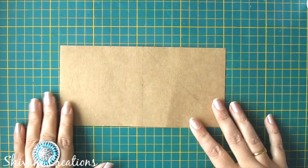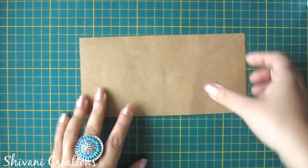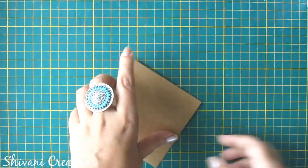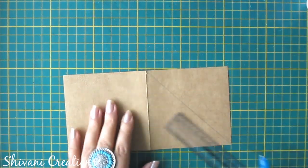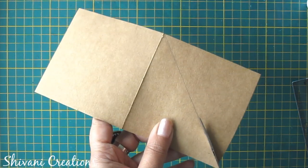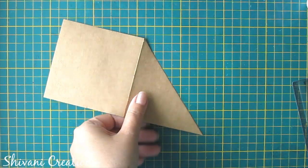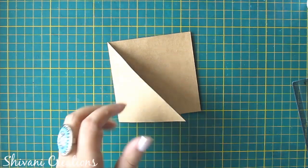Now we will proceed to the third one. For this we need this sheet which measures 20x10 cm. First I will fold this sheet from the center. This sheet is having 200gsm thickness. Now I am just joining these two corners and I will cut this line. Now I will fold this and add one connector in the bottom.